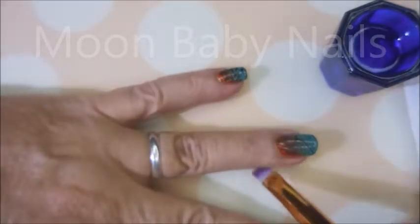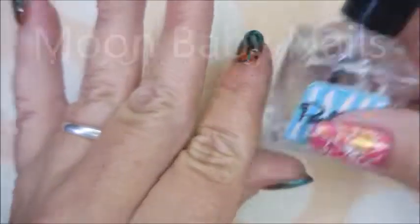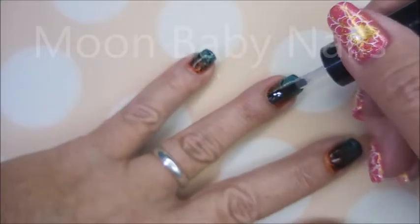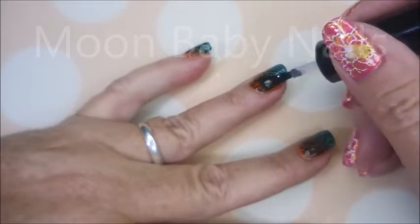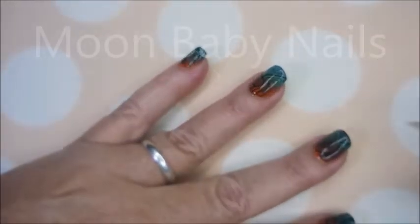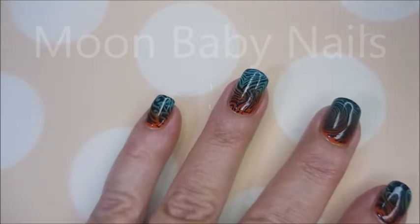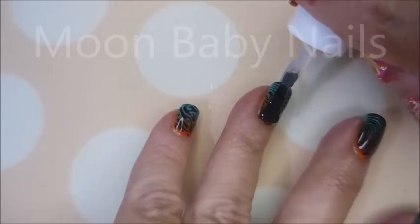I'm gonna go in with a piece of tape. I did use the Burt's Bees cuticle cream so the cleanup is much easier. I'll be using my cleanup brush and some acetone — not much to clean up though, very minimal. I love this manicure, I was digging it. I'm going to go over with the IMK Peel Ease — it definitely works as a top coat, smudge free, and once it is completely dry I'll use my regular top coat.